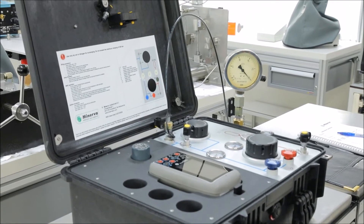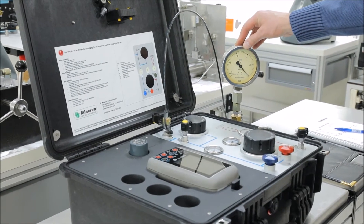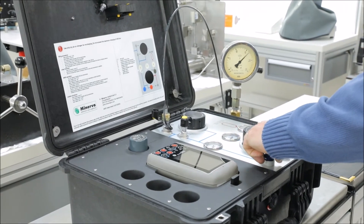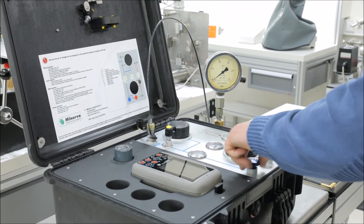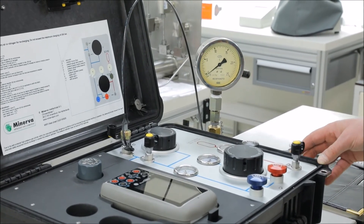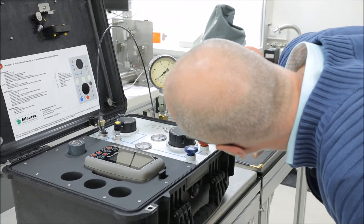Our calibration system passed the leak test, so we are ready to start the calibration. Remember we're still at 25 bars. Typically, performing a calibration of an analog gauge, we will start at zero. So I will make sure my up valve is closed, and I will vent the system in a controlled manner. I can tap my analog gauge, and this is my first calibration point. I check the reading of my device under test — it's slightly below zero, and I will make it minus 0.5 bars.